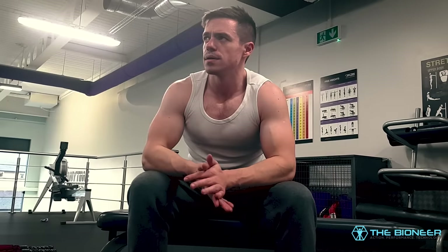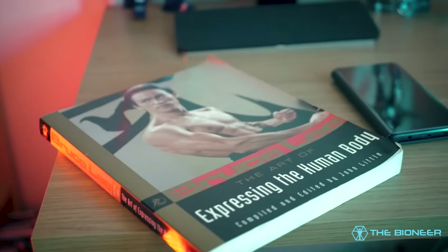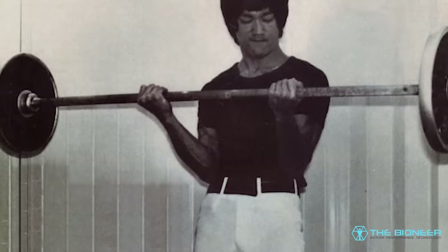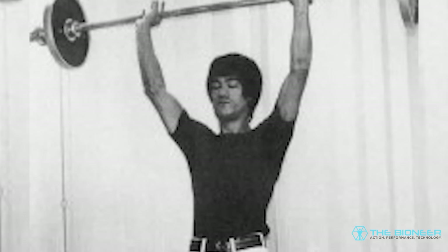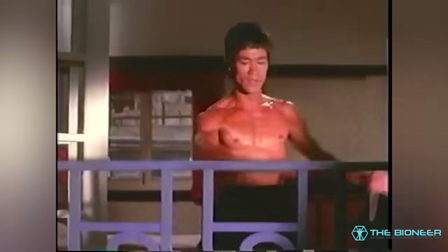Bruce Lee did a lot of heavy bag work, and during this he would divide his training based on types of strikes, pretty much like a bodybuilding split — days for kicks and days for punches. Bruce Lee followed a weightlifting program that consisted primarily of compound lifts. These were relatively light and targeted the entire body for each workout. The weights he used weren't extremely heavy, and he also added in some accessory movements like curls and good mornings.